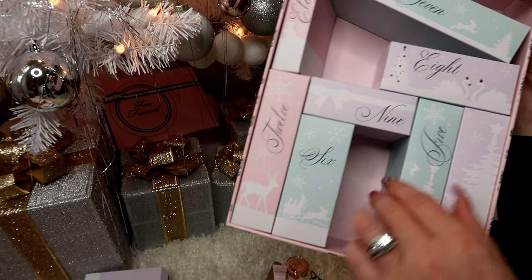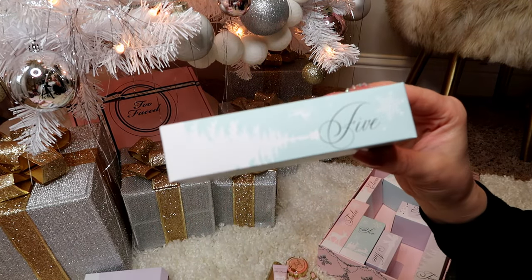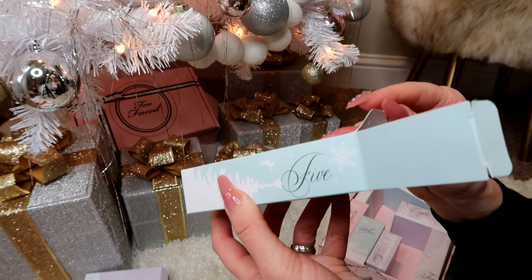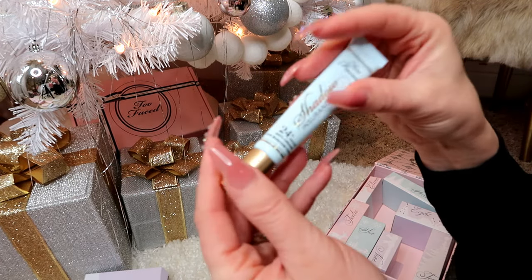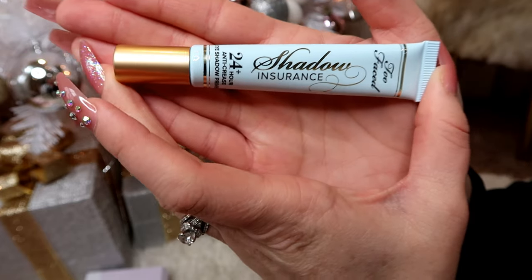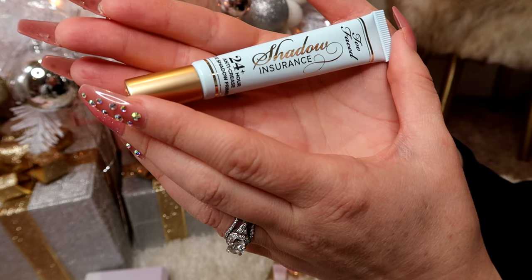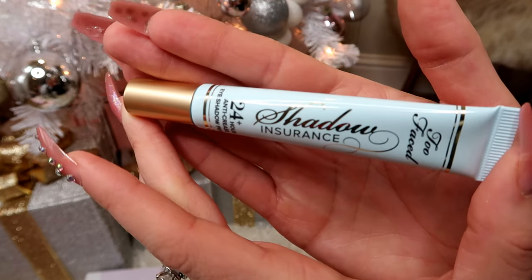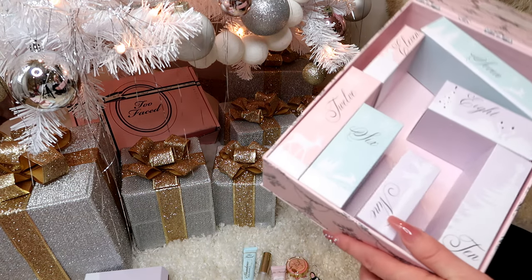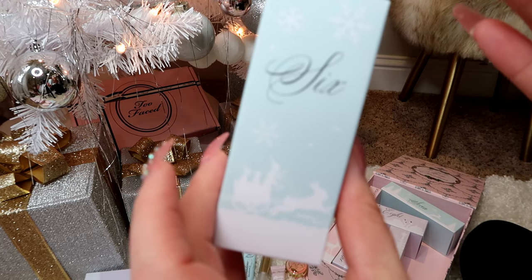On to box number five. I do have another advent calendar that I'll show you later and I'll actually open those on the correct days. Inside this one is Shadow Insurance — it's a 24-hour anti-crease eyeshadow primer.